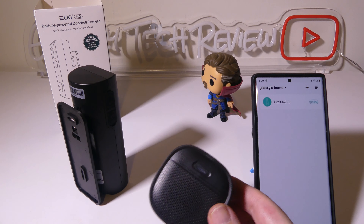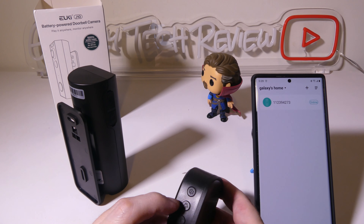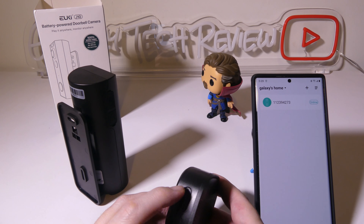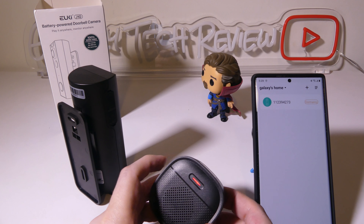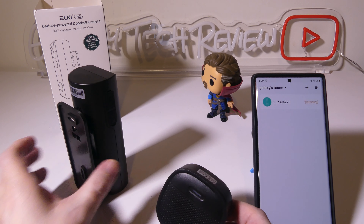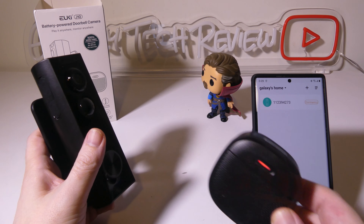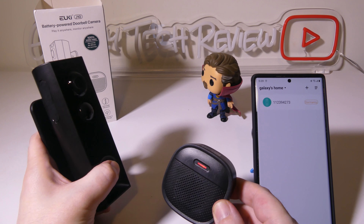Setting up the chime is super simple as well. You'll see there are three buttons on the side — hold the settings or power button down to put it into pairing mode, which is indicated by blinking red. Then just push the button on the doorbell itself; it'll send a signal and the chime will automatically be paired.